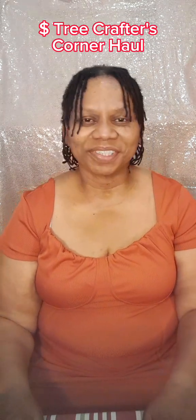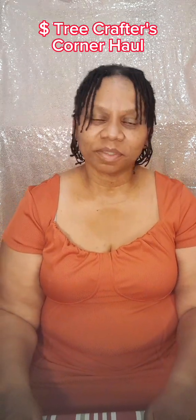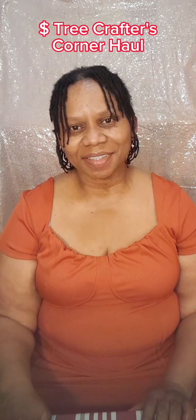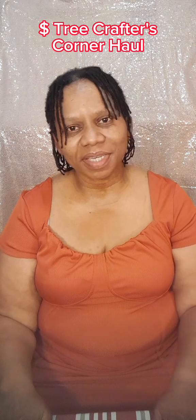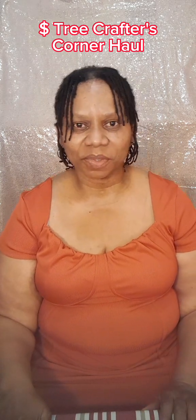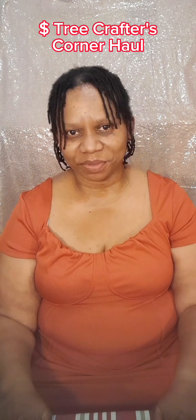Hi all, this is Valerie. Welcome back to my channel — if you're new, welcome! Today I'm going to be sharing with you a Dollar Tree haul for the Crafter's Corner. I visited Dollar Tree the other day and videotaped it, so I'm going to let you see my visit first, then I'm going to get to the items that I purchased. Please stand by.